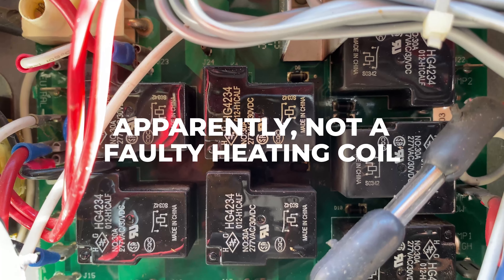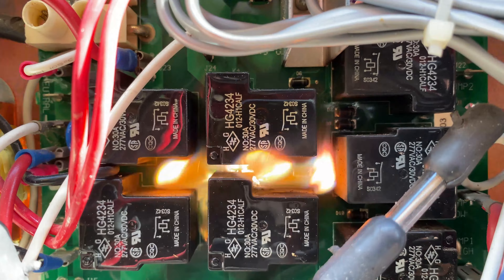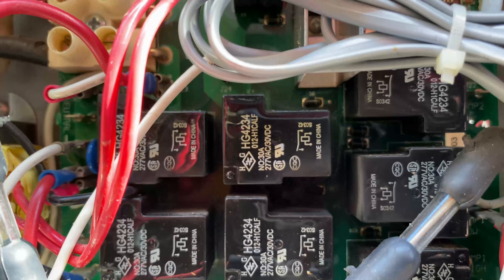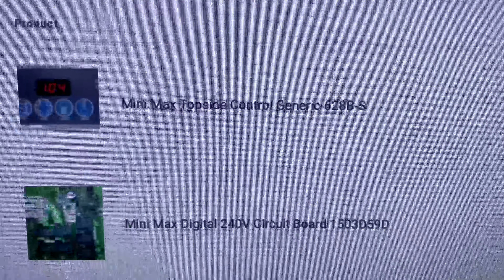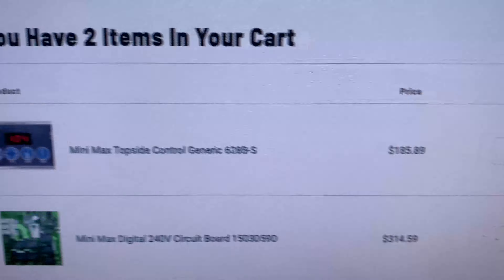I think the problem wasn't the heat coil — I think I found the problem. Yeah, I think that's the problem. Looks like I'm ordering a new circuit board and topside controller.